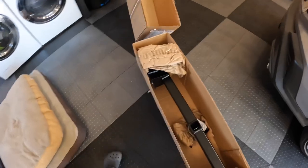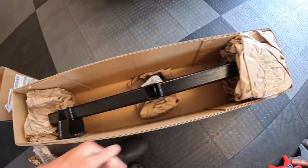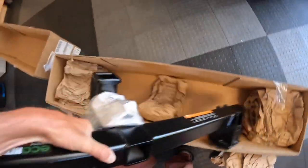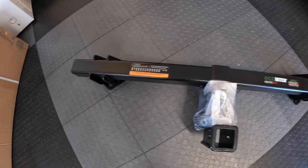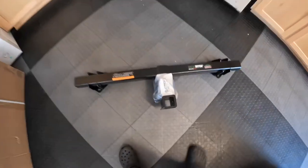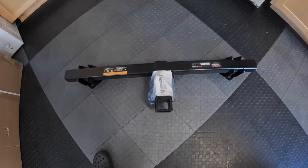We'll start with opening the box. What's in the box? Nicely packed, protected, it all comes together. I've had these Eco Hitches on both the Crosstrek and the Forester before this WRX, so I'm excited to get this on. The quality's always been great. The fit's always been perfect. So let's get after it.